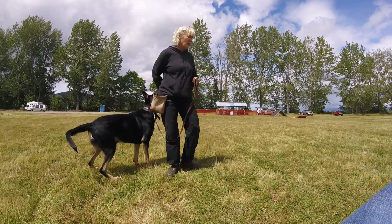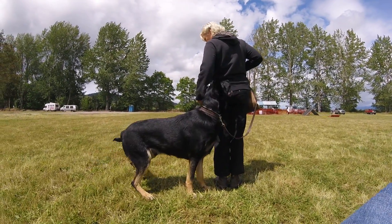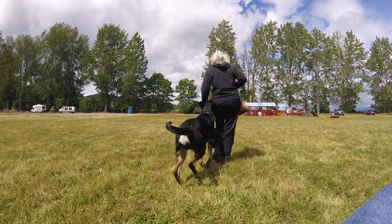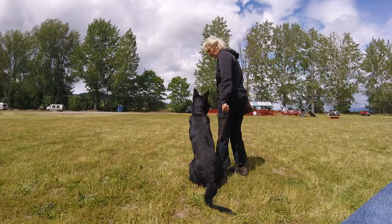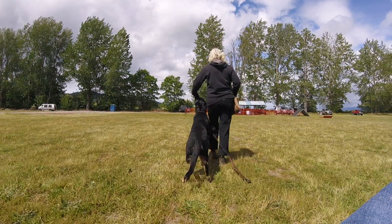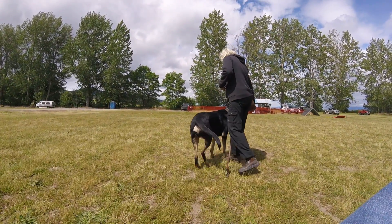Now you turn that way — there you go — and then food into your left hand, and you feed him out of the left now and then walk. Now turn into him and he comes around you. Drop your leash for a second, feed him out your left walking that way. Walk now — take your right and put it in front of his nose, turn into the dog, turn into the dog, there you go.